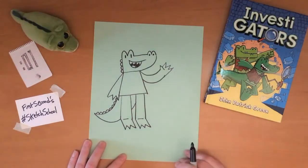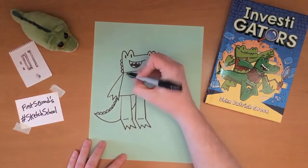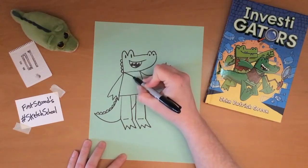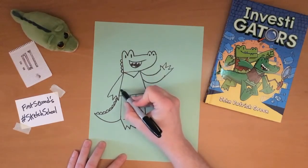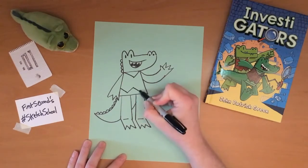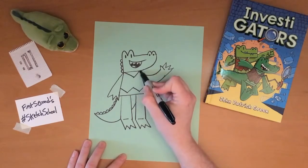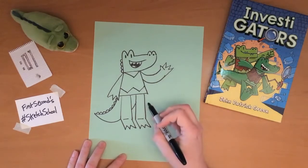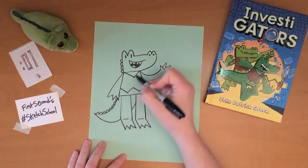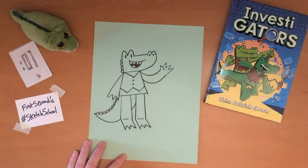Now all he needs is his vest. The gators do sometimes go around without one, but when they're not wearing a vest they're not really in disguise and they don't have access to all the gadgets stored in them. The vest is pretty simply a V shape up by the neck and then a W shape at the bottom, with two buttons on most of the vests they wear.